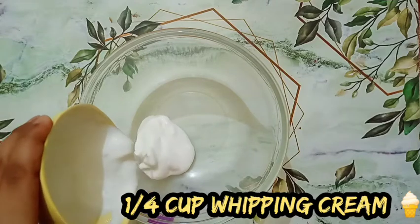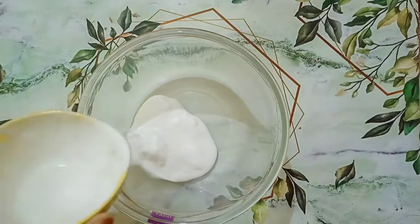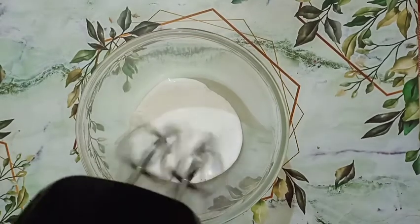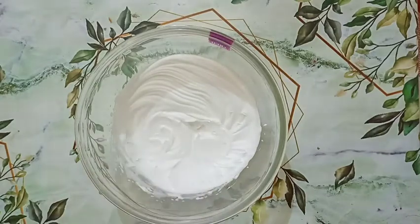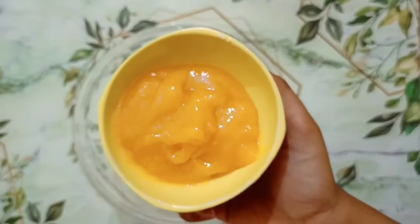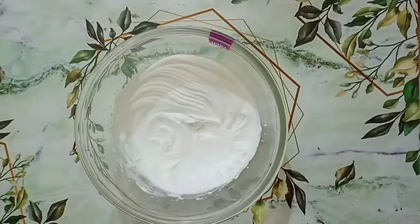Now take another bowl and add one fourth cup of whipping cream. We will make the base of our ice cream — you can double this recipe too. Whip the cream until you reach stiff peaks, then add the cooked mango pulp, making sure it has come to room temperature.